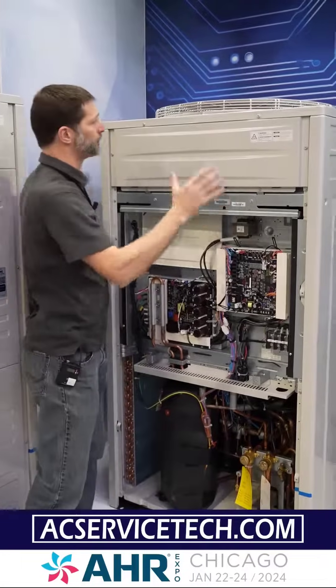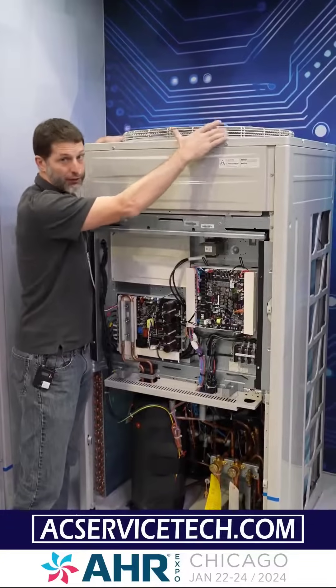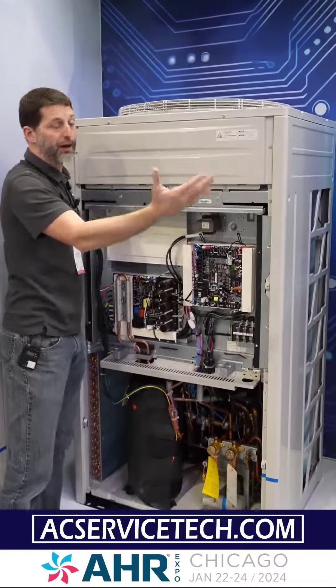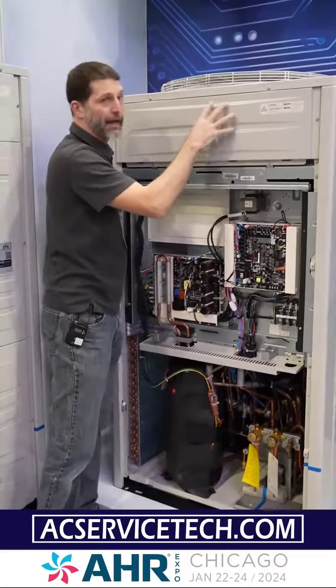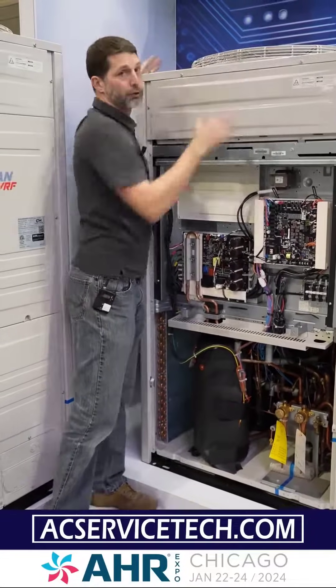One other thing to point out: on these VRF systems with top air discharge, they can be set for low static pressure if installed outside, or if they're in a mechanical floor area they can be set for high static pressure and ducted to the outside. I hope this video has helped you understand the differences between multi-zone mini splits, mini VRF, and VRF systems.